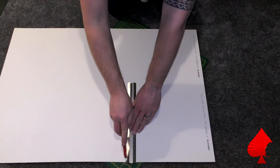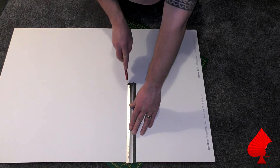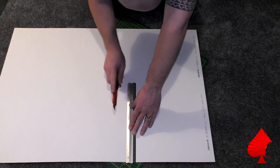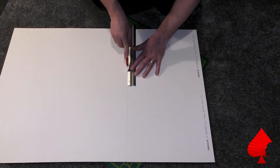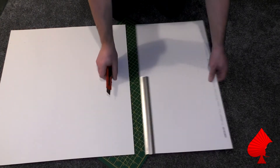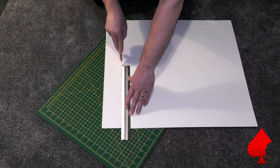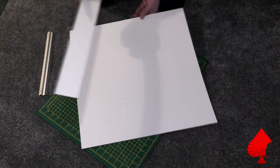Once you've marked all the way around the edge, take the steel rule, line it up, and just very slowly run the knife over it. Do it in multiple cuts. Make sure you're doing it on a cutting board - I bear no responsibility for angry wives, husbands, girlfriends, partners, mothers and fathers! Just keep cutting through the board until you've got a nice clean cut, then break it away and do the other side to get your square.